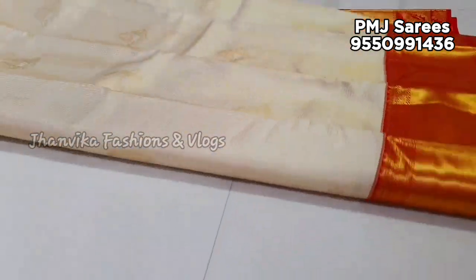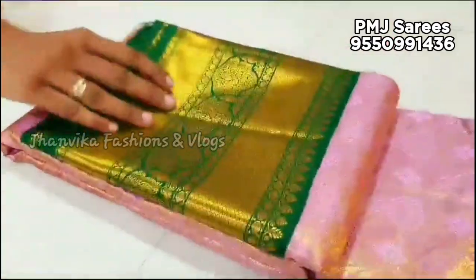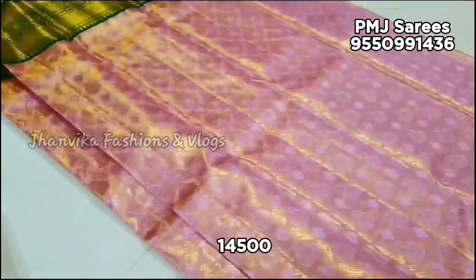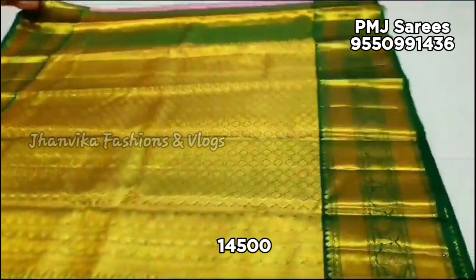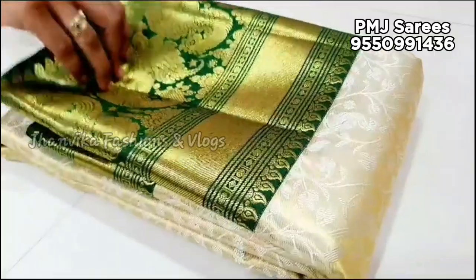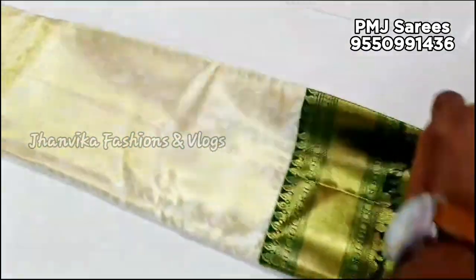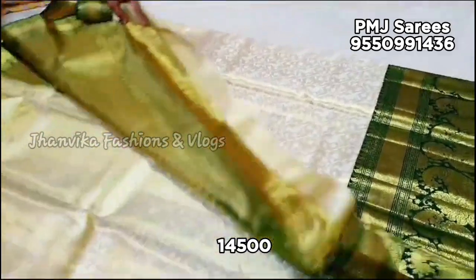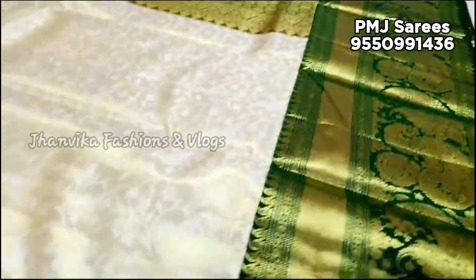When the latest collections are available, they will be on our channel — subscribe and turn on notifications. This is a different collection: Full Tissue saree, a 1-gram bridal collection. Color combinations are very good. New collections are added. The body design is different and the border is different. The border is very good — white and green combination with a lot of highlights.